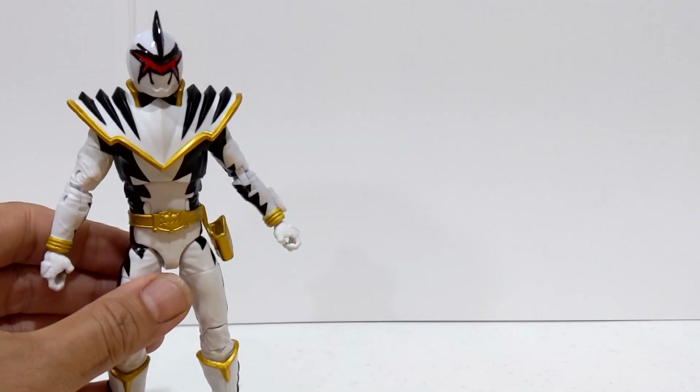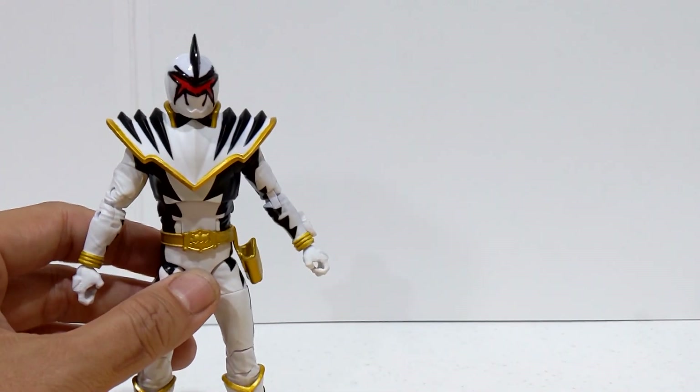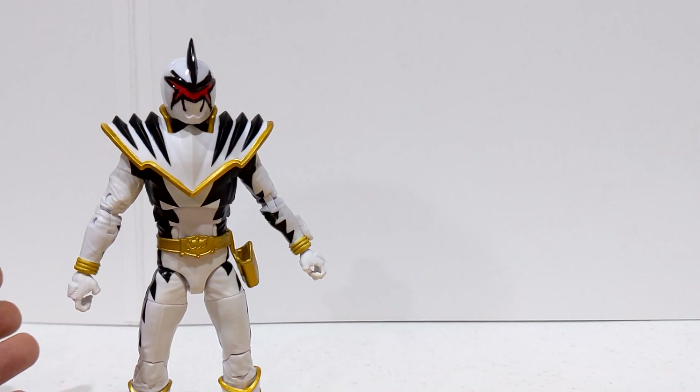If you've purchased one of these Power Rangers Lightning Collection figures from Walgreens, their website, or a third party, however you got one, you can contact Hasbro Customer Care via their website. You can go on their email or live chat, whichever one works best for you in your time zone.